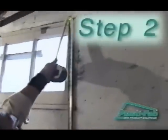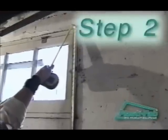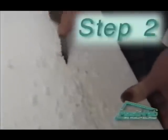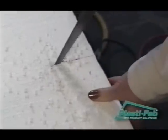Measure and trim PlastiSpan rigid insulation with a utility knife or fine-toothed hand saw, such as a keyhole type or drywall saw, to fit openings such as windows. It needs to be cut clear around the windows. Cut from the edges so it doesn't break off at the edge.